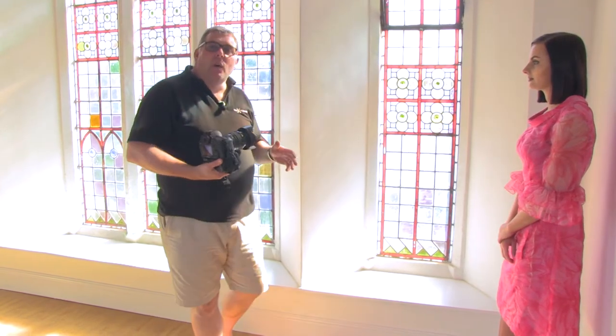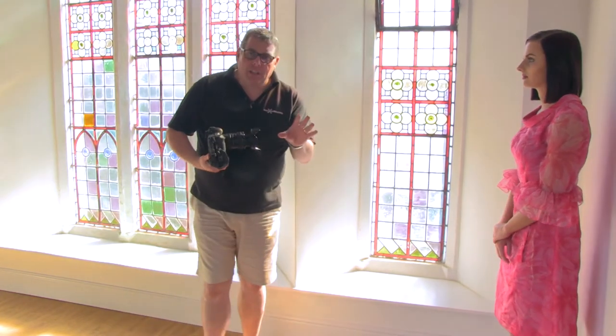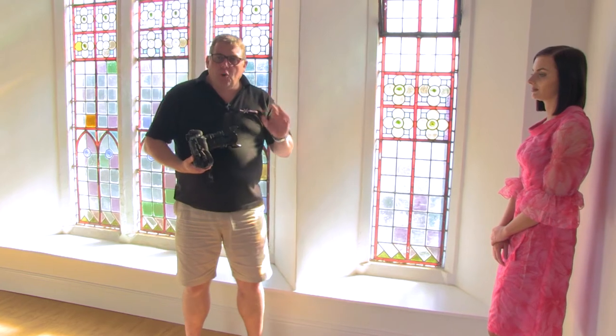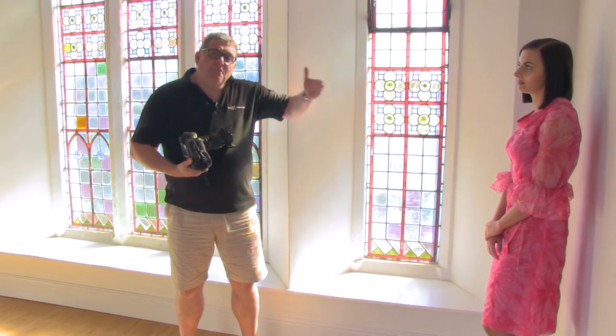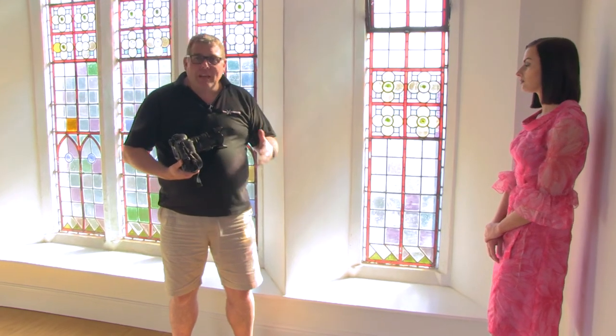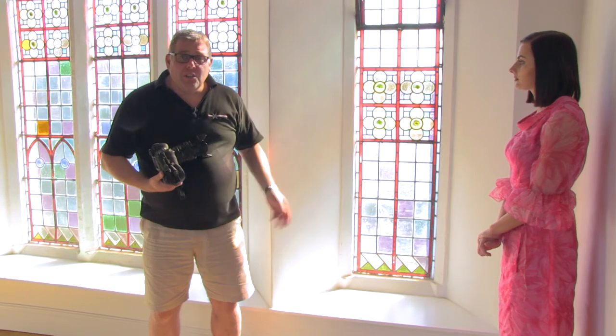Today we're going to answer the question that I get asked so many times by photographers: where do we crop the subject — i.e., people? I'm going to show you every crop zone that I've been taught by the masters of photography through the century of photography.